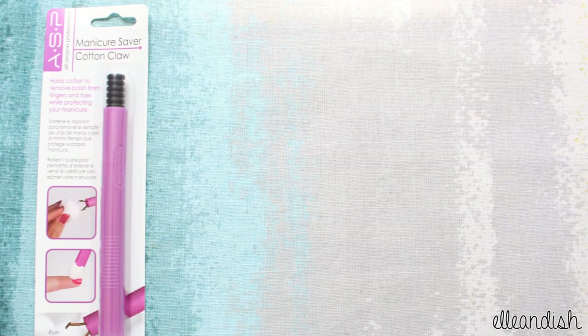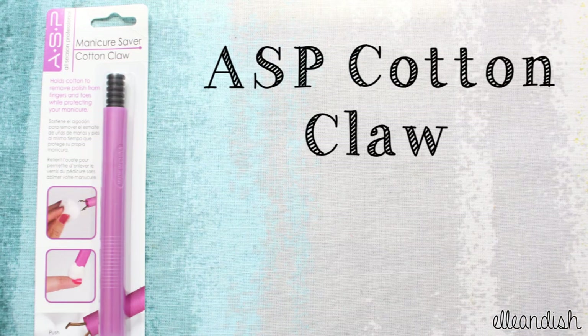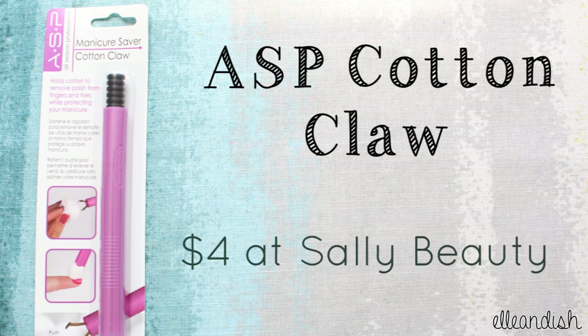Hello, it's Janelle, and today's video is about the AASP Cotton Claw. It retails for $4 at Sally Beauty.